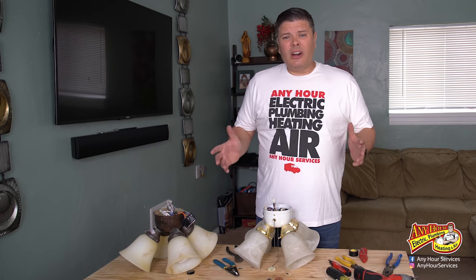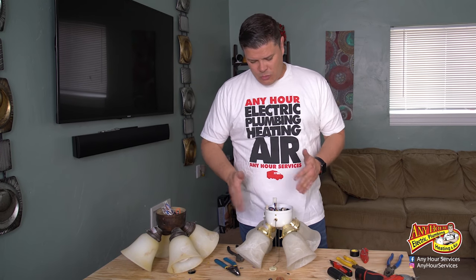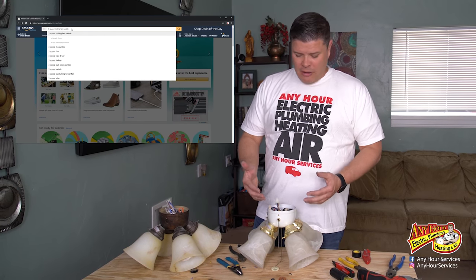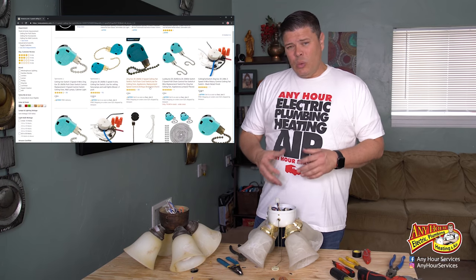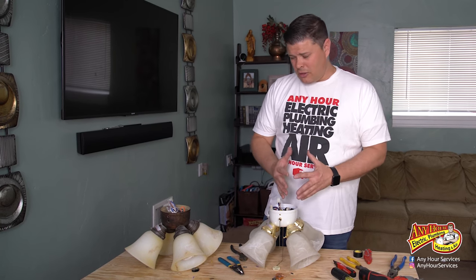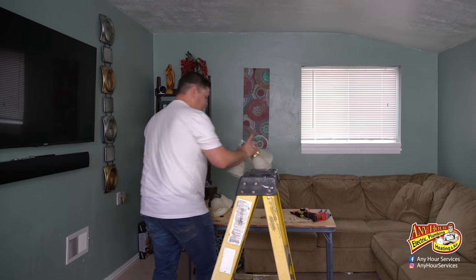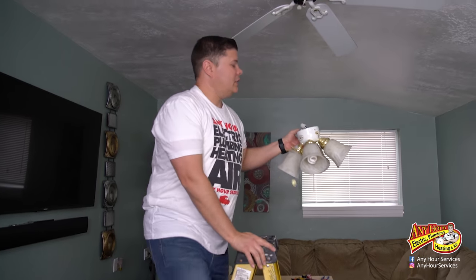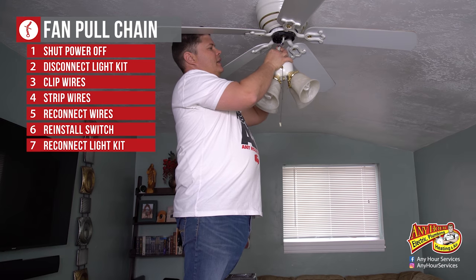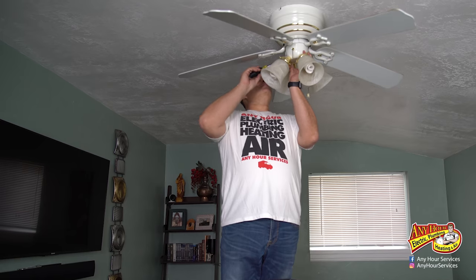Just tighten that down — it seems to be working. So that was actually really simple. It helped that I had another lighting kit that was the same. I did look this up online and was able to find a replacement switch for this specific brand. For this particular repair, super easy. Now I'm going to throw it back up — should be simple because all we have to do is reattach the wiring harness for the light kit, snap it in place, and put the screws back in.